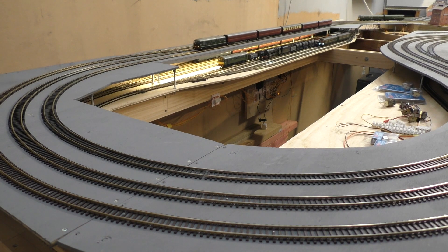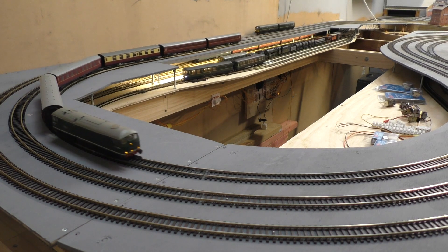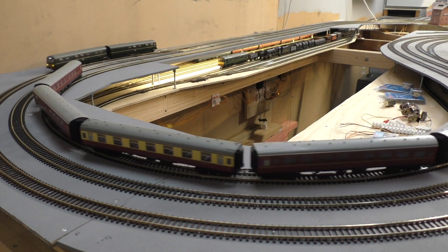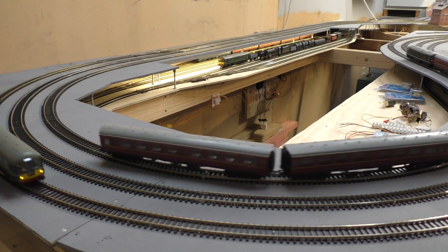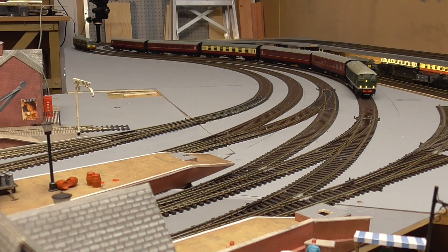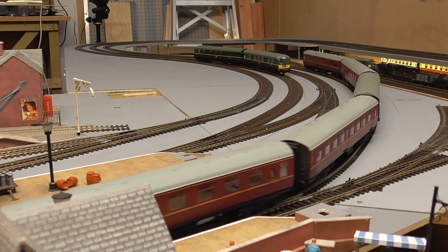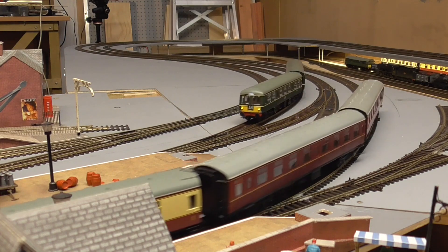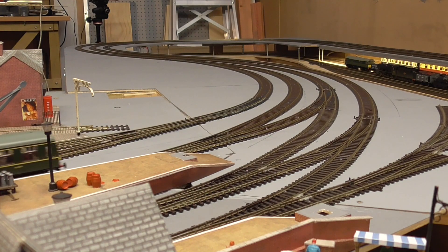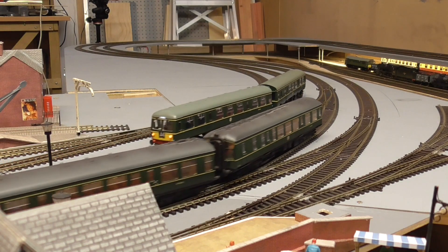Another recent purchase is this Bachmann Class 24. It's an older Bachmann, not a new one, and once again a second hand product, but it was in very good condition and it pretty much ran straight out of the box. I have since chipped this — it's a 21-pin Bachmann with directional lighting. I think it came out around 2011-12, and it replaces a blue Class 24 with TOPS numbers which I just didn't think fitted in with the period of the Station Road layout.